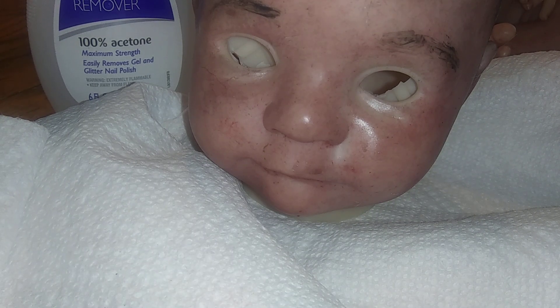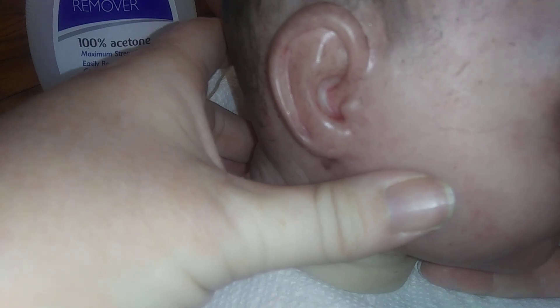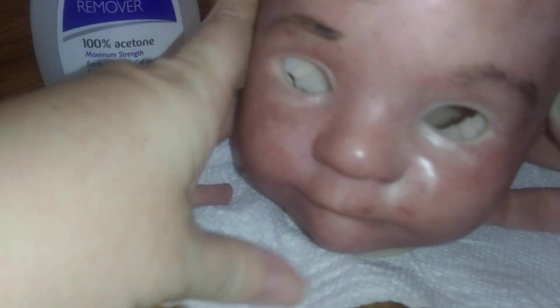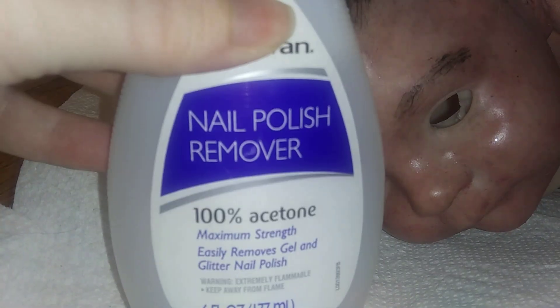Hi guys, it's Michelle. I bought a reborn doll and I'm having trouble bonding with her, so I thought I would try to repaint her. What I'm doing is stripping the paint — I started a little bit right here, so I'm going to show you how I strip paint on my reborn dolls.